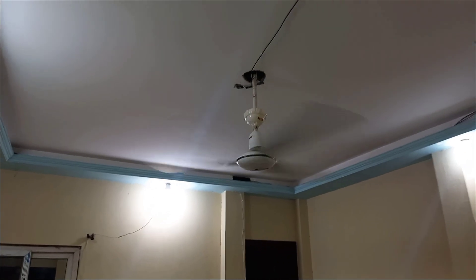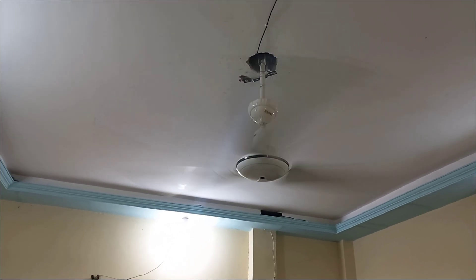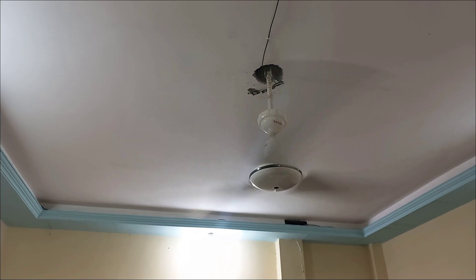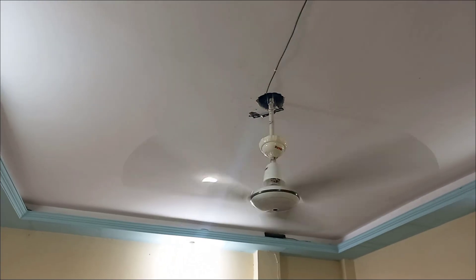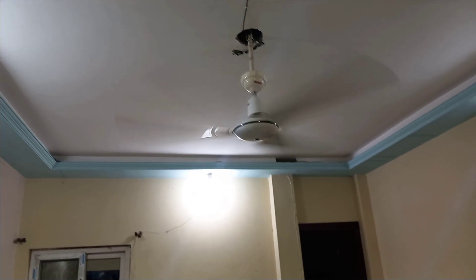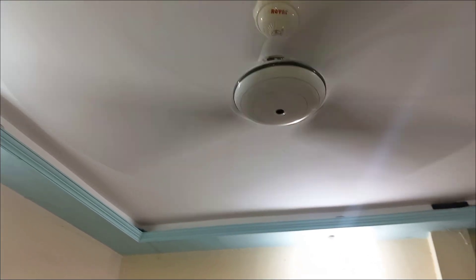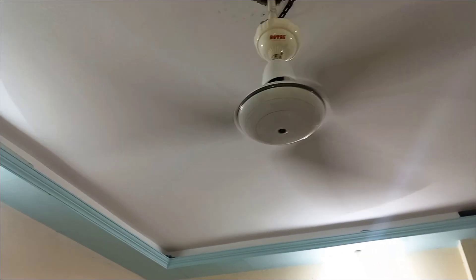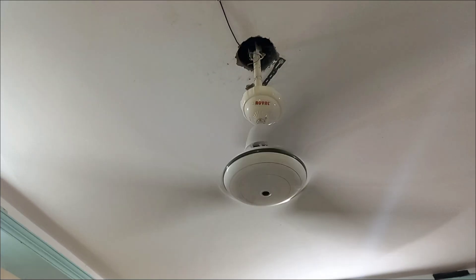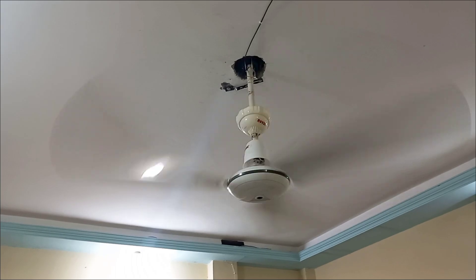Oh wow! The speed increased — but not as much as expected at first. Actually, the speed is really fast — it is very high speed compared to the 3.5 µF capacitor. But it's not safe for the fan. As you know, this video is only for entertainment and experimental purposes, so let's have fun with the stroboscope test.